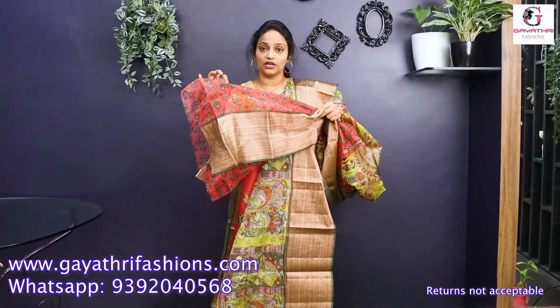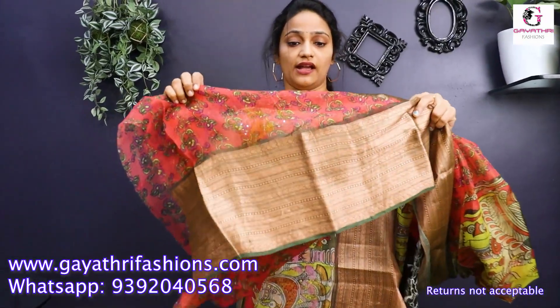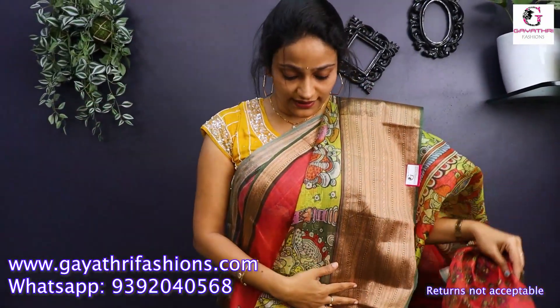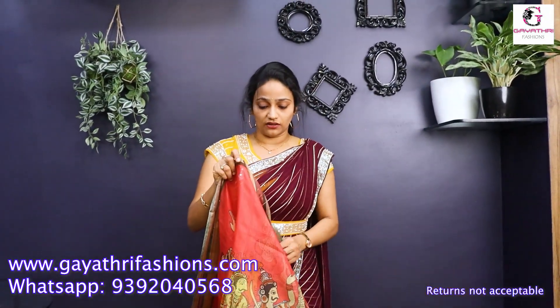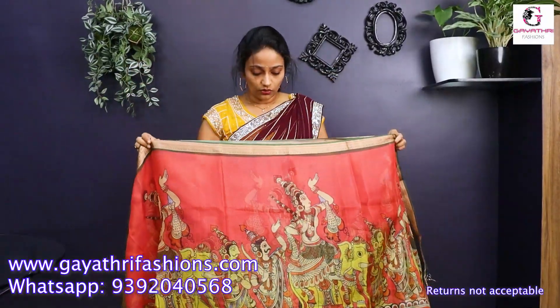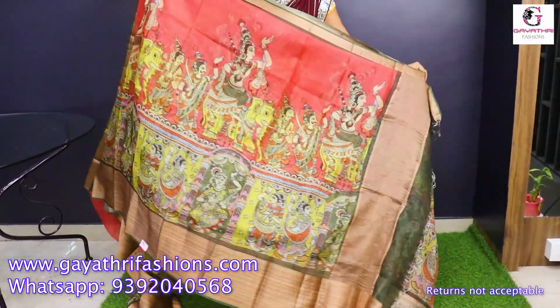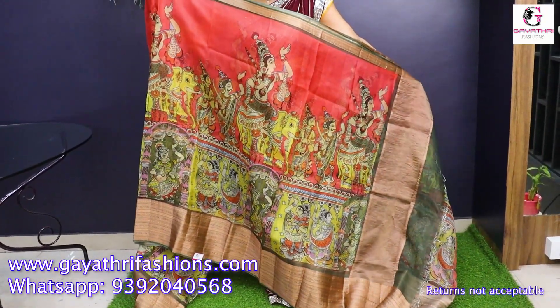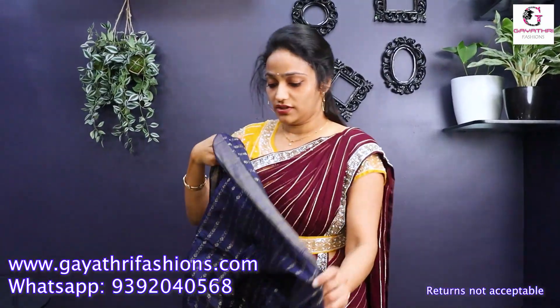This is the blouse — a floral print border blouse. This is the blouse and saree — it's very colorful, lightweight, and a bit transparent. It's 45 inches. This saree is a lot of lightweight and beautiful.